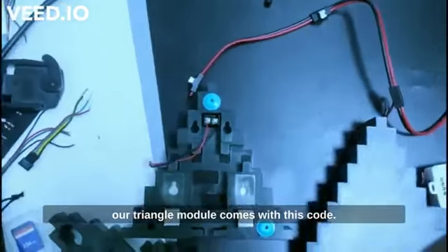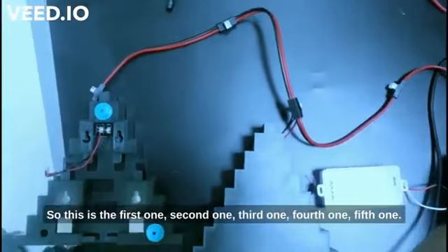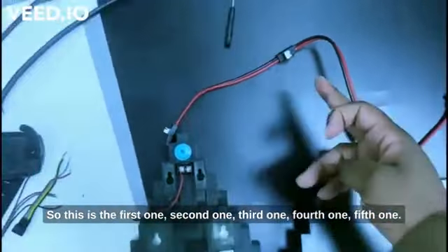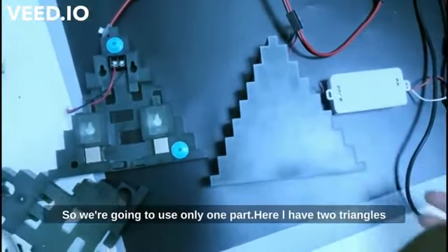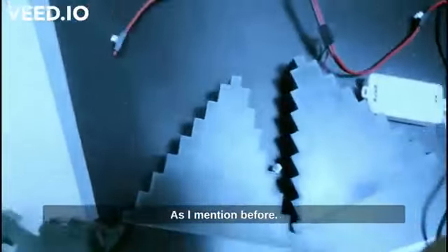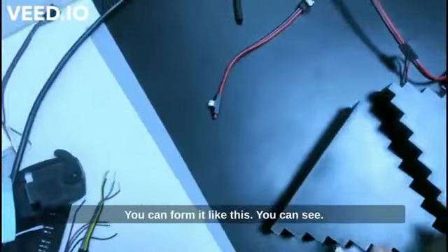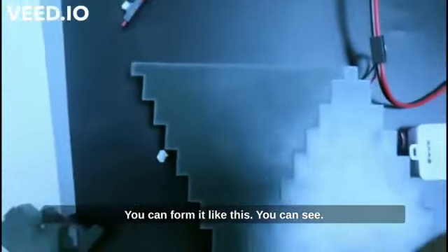Our triangle module also comes with this cord. You can connect many pixel triangles together — this cord can fit multiple modules. In this case we're just testing, so we're going to use only one cord. Here I have two triangles, and as mentioned before, you can form them into different kinds of shapes like this.